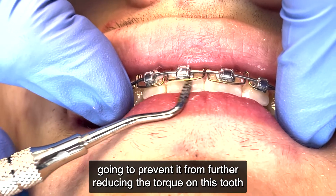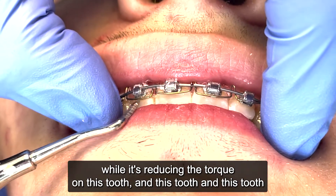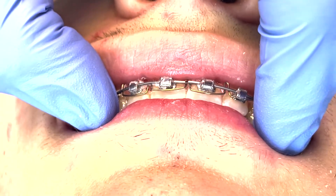This is going to prevent it from further reducing the torque on this tooth, while it reduces the torque on this tooth, this tooth, and this tooth. That's our quick recap for today.